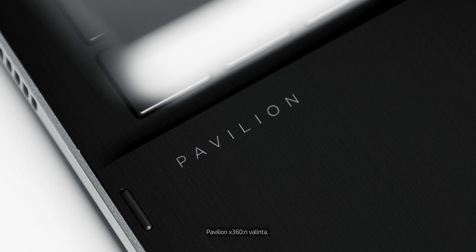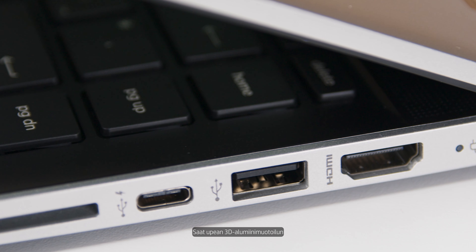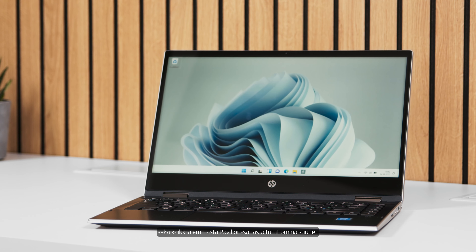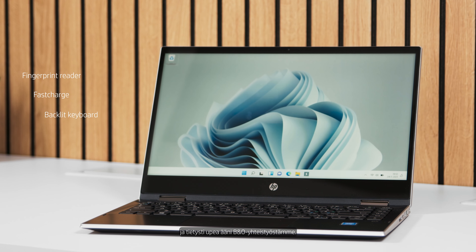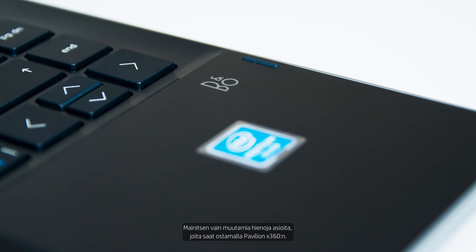Choosing the Pavilion x360, you will get an amazing 3D aluminum design as well as all of the features that you know from the previous Pavilion series, such as fingerprint reader, fast charge, backlit keyboard, and of course amazing sound with the collaboration with Bang & Olufsen — just to mention a few of the cool things you will get from buying the x360 Pavilion device.